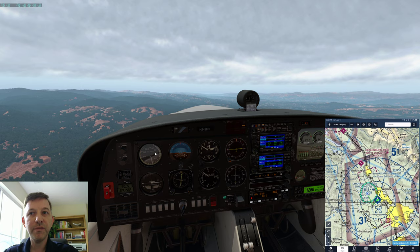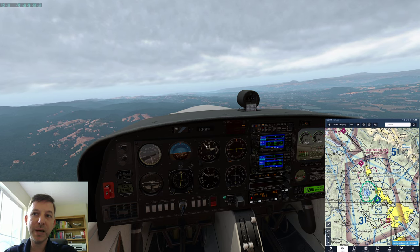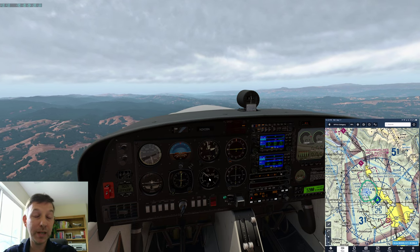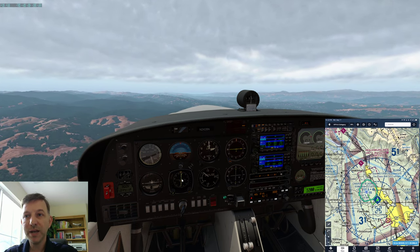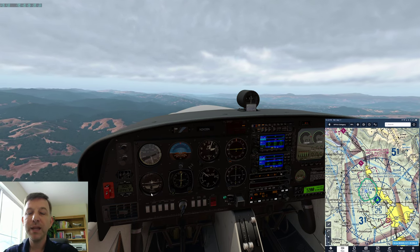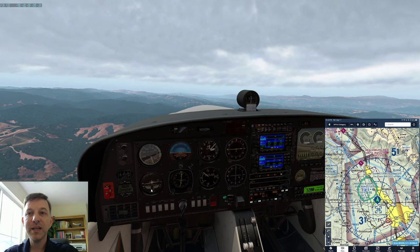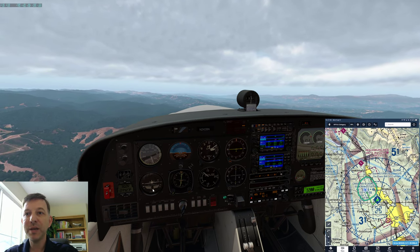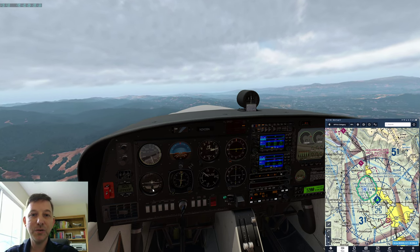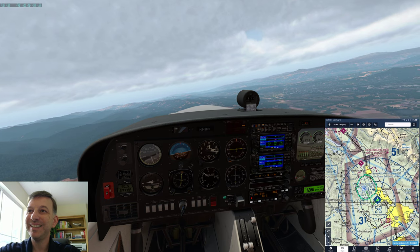The six-pack consists of the airspeed indicator, the attitude indicator, and to the right of that is the altimeter — it's telling us we're passing 1,900 feet. Below that is the vertical speed indicator, indicating we're climbing at 600 feet a minute. To the left is the heading indicator, and to the left of that is the turn coordinator. The turn coordinator gives you rate and quality of turn. You want that ball centered between the two lines — I can press the rudder pedal to center it. You always want to fly coordinated: it feels better and it keeps you from spinning the airplane if you get too slow.